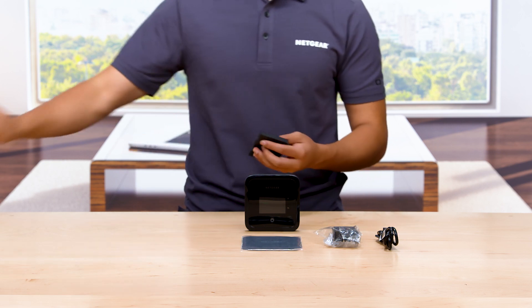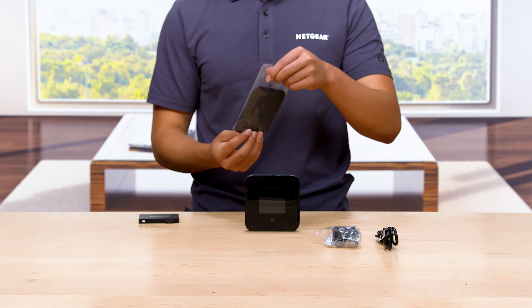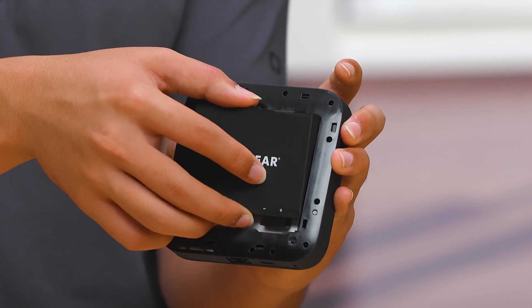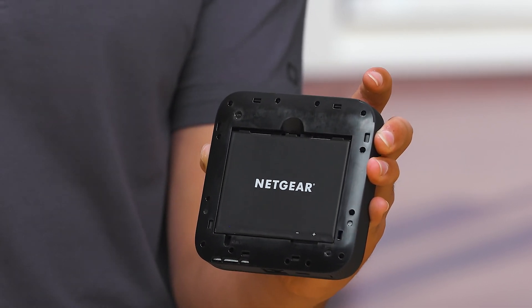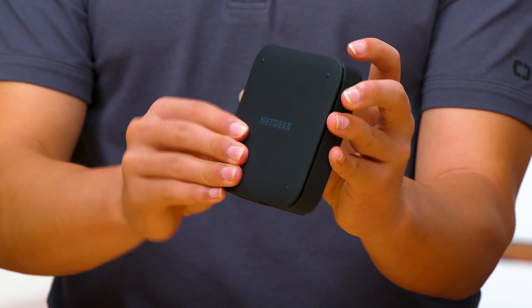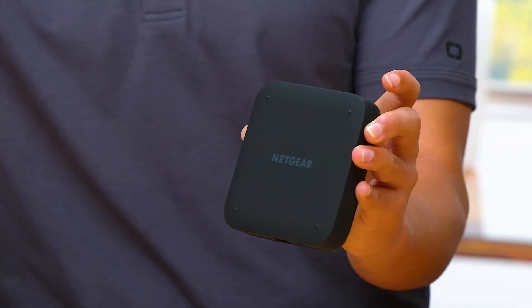Now, remove the battery and battery cover from its packaging and insert it into the back of the router by aligning the battery with the connectors on top. The side of the battery with the Netgear logo should be facing you. Once the battery is securely inserted, use the battery cover to close the M5 Mobile Router firmly.